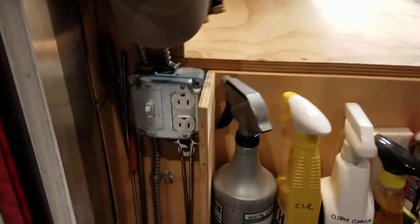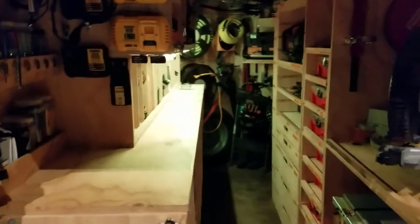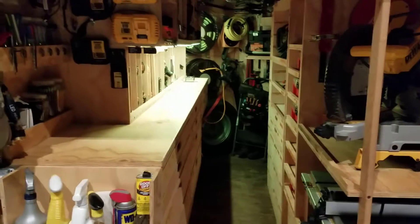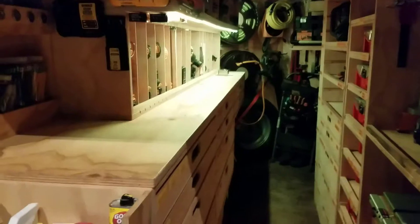I open up this door, I come over here, I flick that on. So if I plug the trailer into shore power, this is what I see when I open up the hatch — these LEDs just pop right on, and I have a remote control that I can change the color, turn them off, and do all kinds of things.